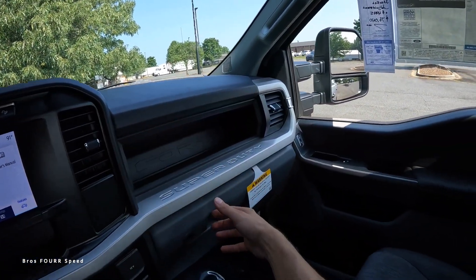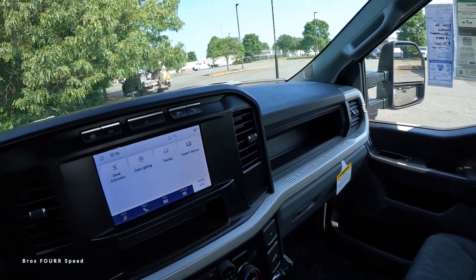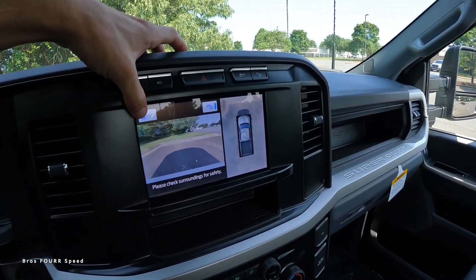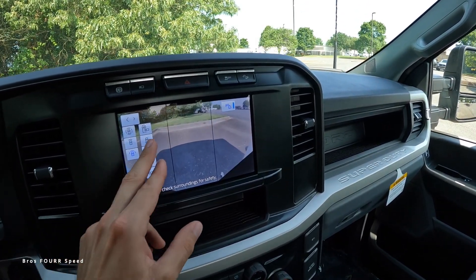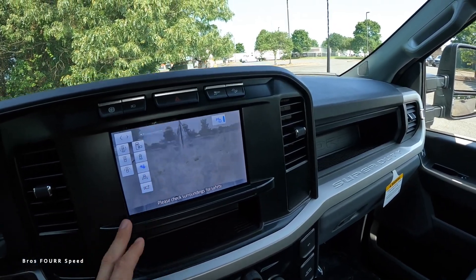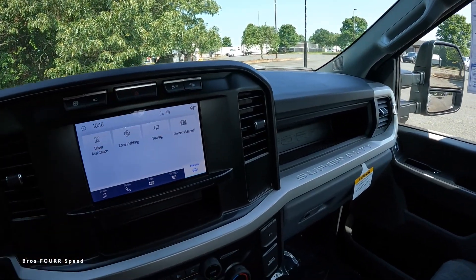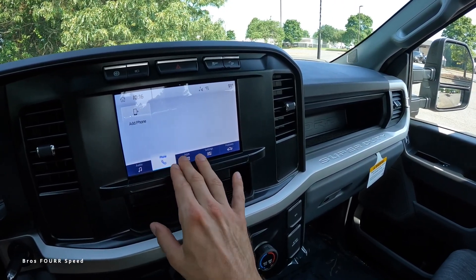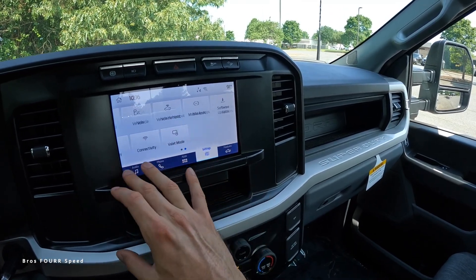There's a storage cubby on the right, a nice-sized glove box, and you can even turn off the airbag — 'Super Duty' is stamped into it as well. We have an exhaust brake and a shortcut for the camera. I like the different camera views — front view, top-down, full front, three-quarter, bed space view, rear view with trailer hitch, and even wheel views. The infotainment screen handles audio, phone integration, Android Auto, and Apple CarPlay, along with a few more adjustable settings.